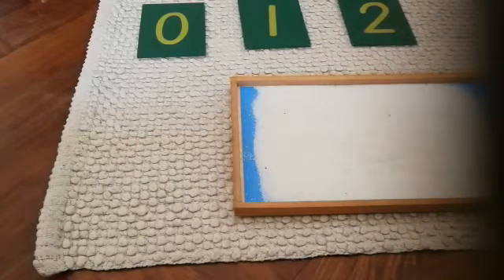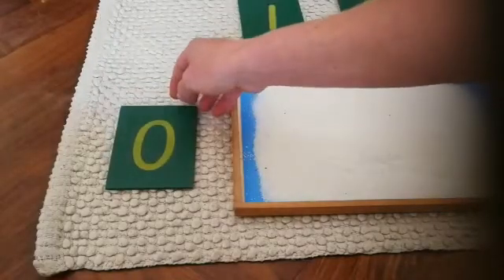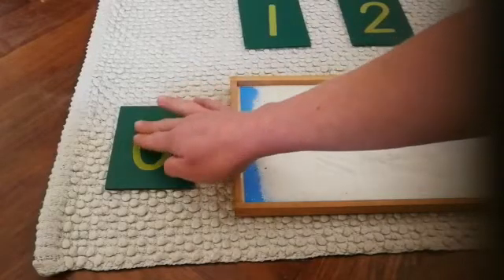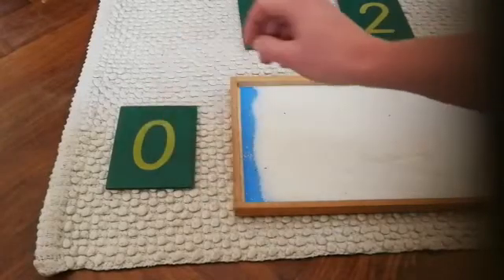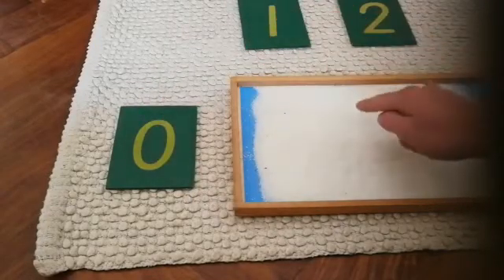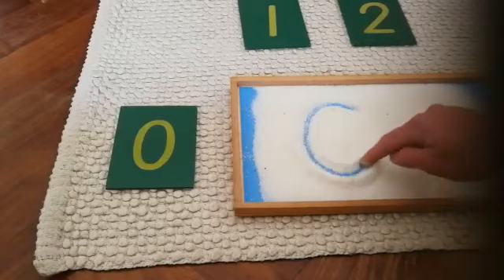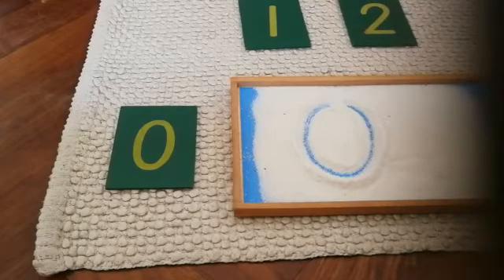Let's see how we do zero. Zero. That's how we write zero.